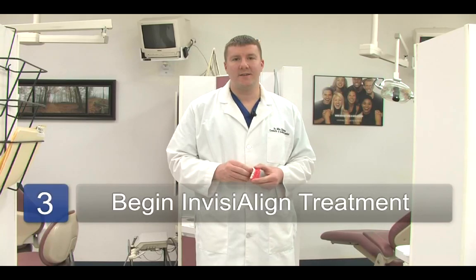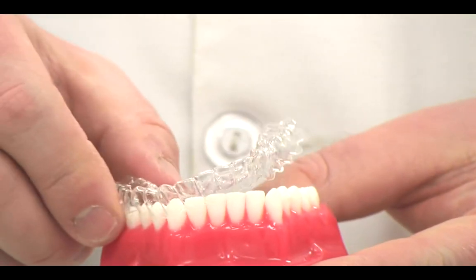By using Invisalign, the molds are sent off to a special lab called Invisalign where they use a CT scan to analyze the teeth and project where they want the teeth to move. Upon diagnosing that, they'll send back a simulation that the patient can review with the doctor to see where the teeth are going to move, how they're going to move, and how long it's going to take. And they'll provide an estimate of length of treatment.